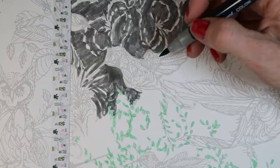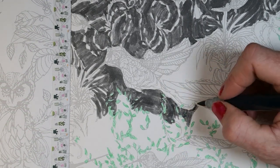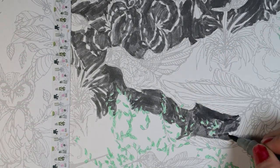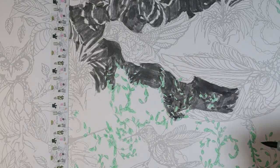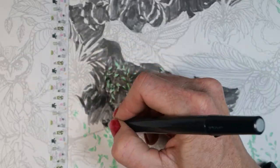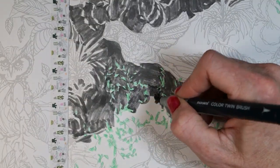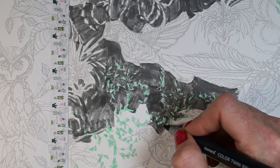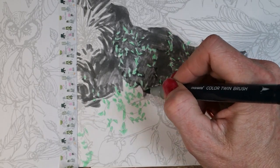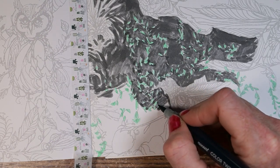I was going to slow some of this down and do some of it more real time, but looking at it, it wasn't any more interesting than seeing it sped up because you can see the streakiness just fine with it sped up. Once in a while there was a squeaky noise, but nothing big since I was using these in such fine little areas. I also didn't notice any smell — nothing obnoxious — which you wouldn't expect with a water-based marker. You'd expect more smell from an alcohol-based marker, but that's not the case here.